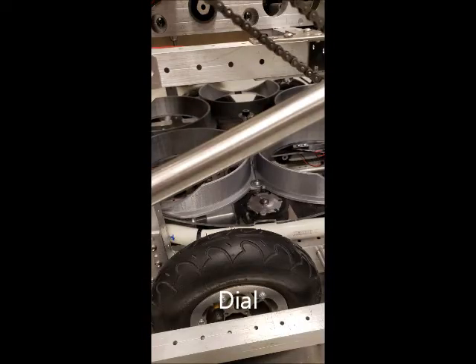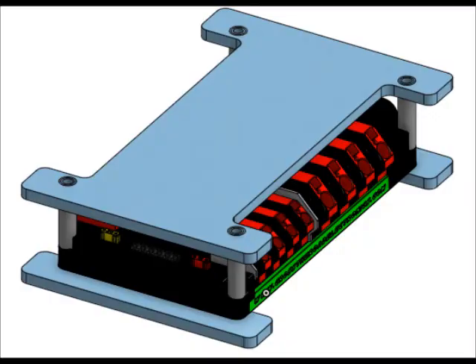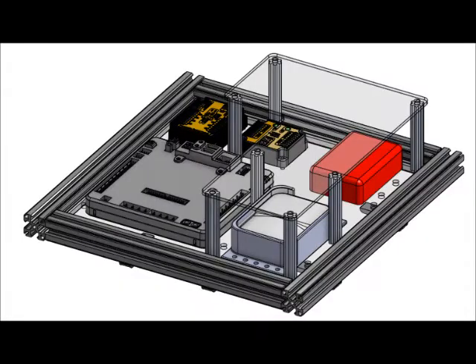Even though we cannot meet in person, we still are meeting over Zoom. Right now we are working hard on an electrical board for prototypes. Part of this sub team also includes designing components of the board.